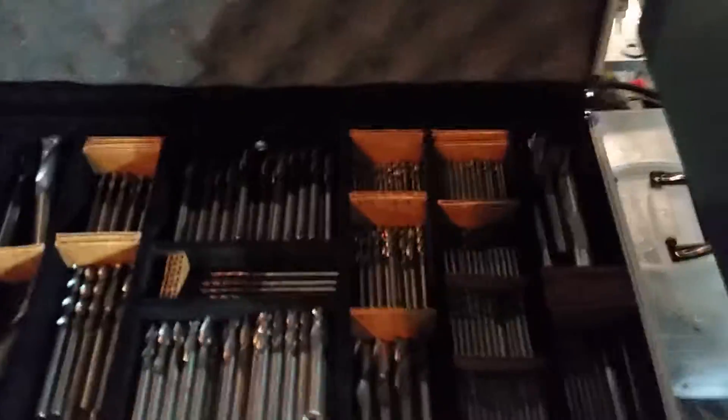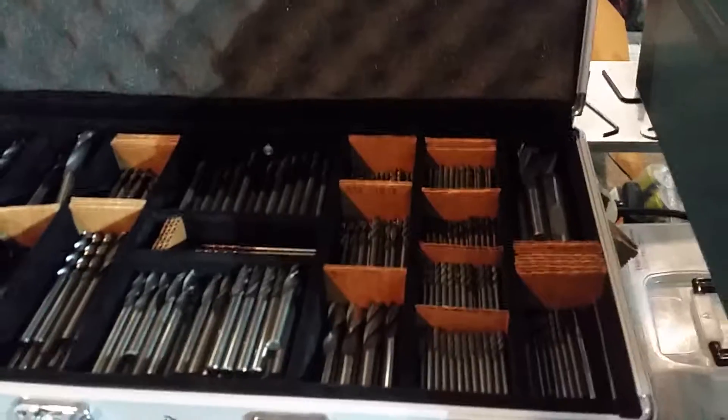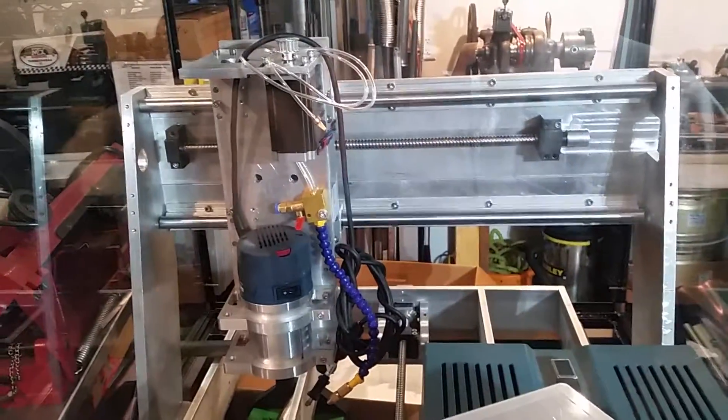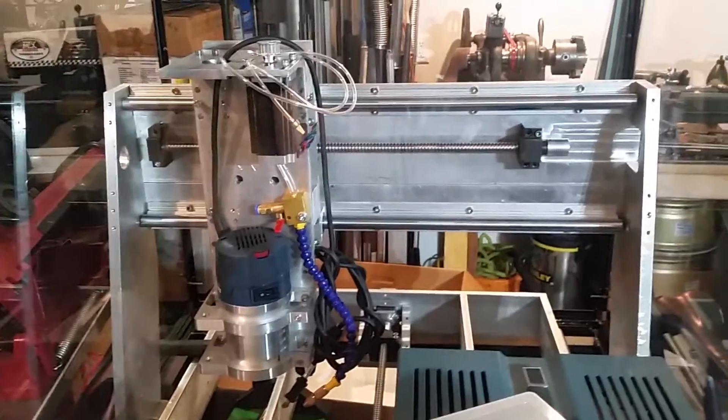A little secret awesome thing I've got going that I love here is my collection of tungsten carbide endmills. Most of them are the titanium aluminum nitride coated tungsten carbide endmills. Even used, as all those are, they're still very viable for making a lot of awesome things.